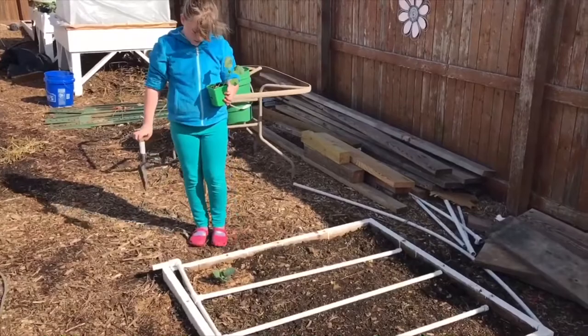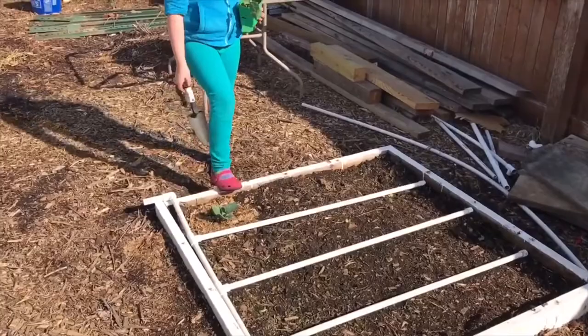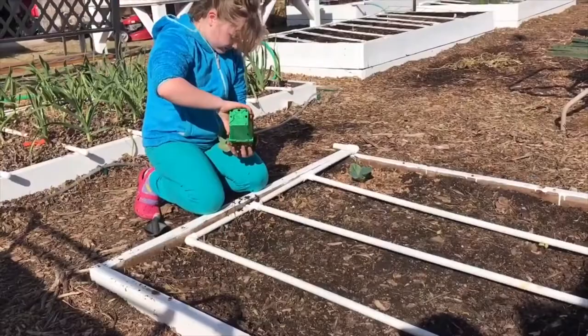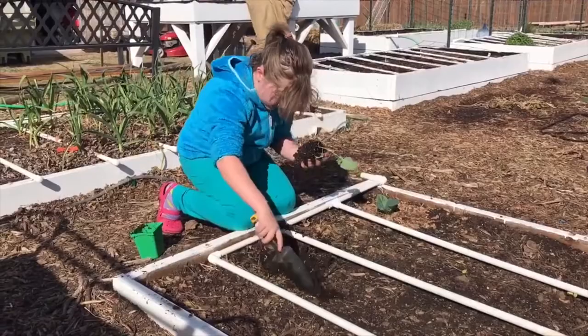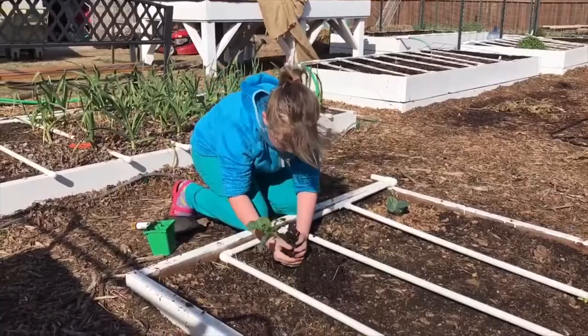Brooklyn has a broccoli plant that she wants to plant in her garden, so let's figure out where we want to put it. Brooklyn, where do you think we should put it? Two squares over? Well, because the same bugs go after the same plants, so you want them to be a little far away. That's exactly right — broccoli and cabbage are the same type of plant, meaning the same pests go after both of them, so we want to put them away from each other.